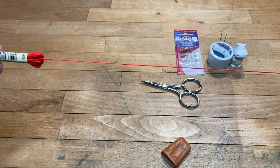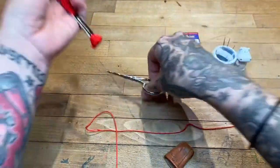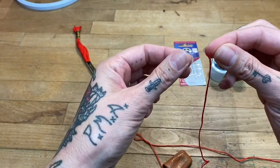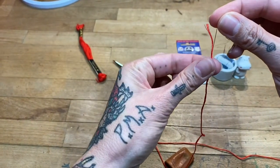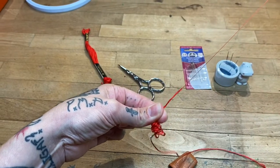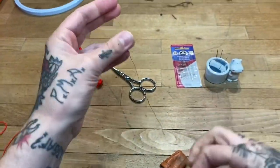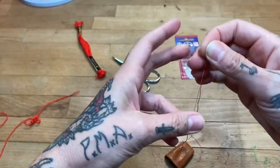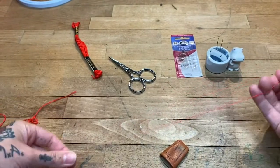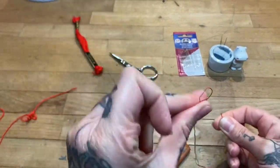First we need to take our embroidery thread out. Generally you don't want to sew with more than about 12 to 18 inches of thread, but I double my thread, so let's pull a piece out about that long. Then you want to separate it — your instinct is to pull the threads back, but what you really want to do is pinch the entire group of threads, grab the one you want, and pull it out. That bunches up the rest of it but then it just pops out. So that's now five threads, and here is our one thread we're going to sew with.